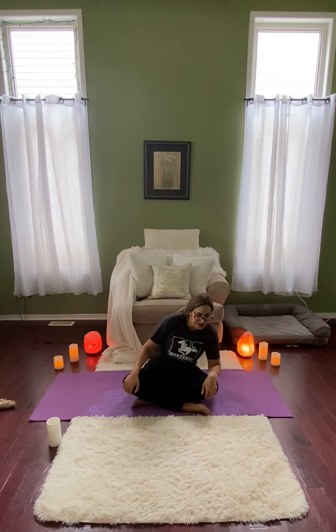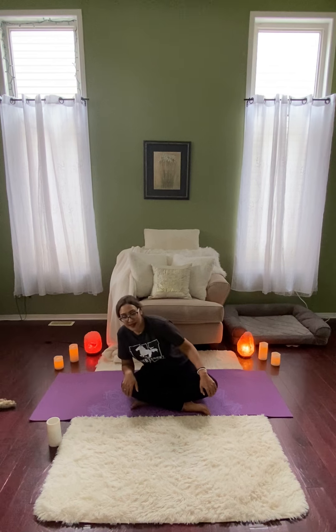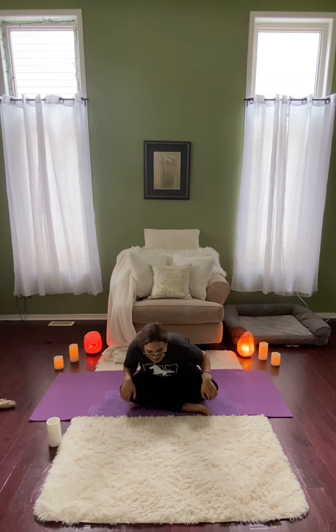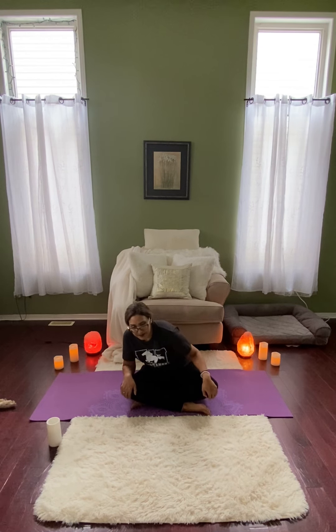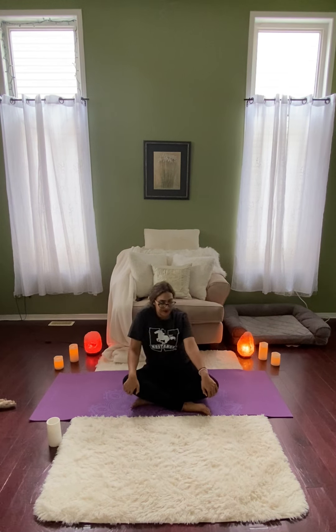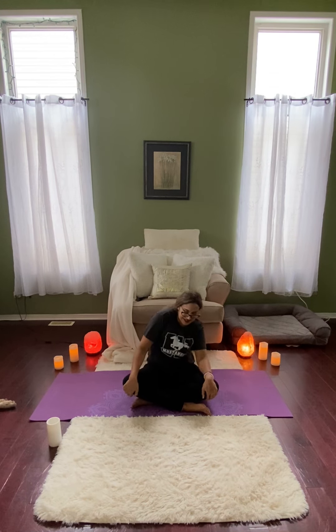We're going to do a few little circles to help warm up the spine as well. So whenever you're ready, very gently, you can make the circles as big or as small as you want. Just circles with the upper body. We're trying to keep the sit bones connected to the ground as we do this. Kind of like stirring a pot. You can engage the shoulders a little more here if you want to bring in some of the stretch and the movement.